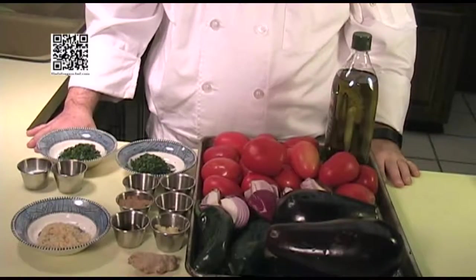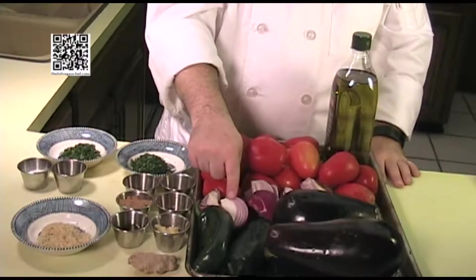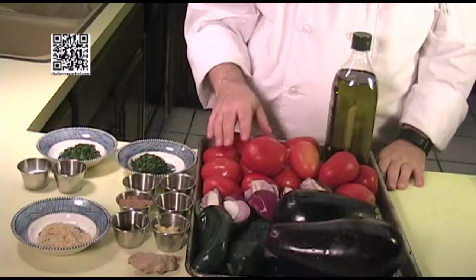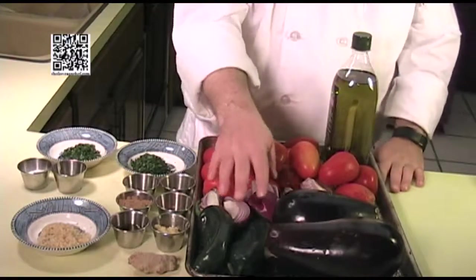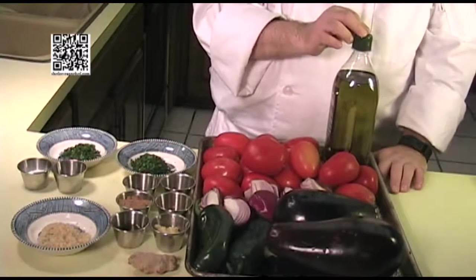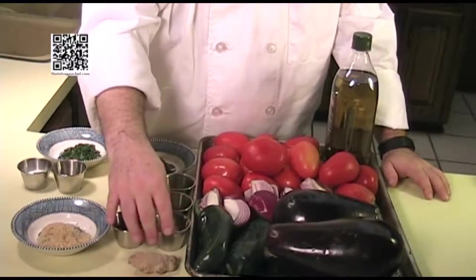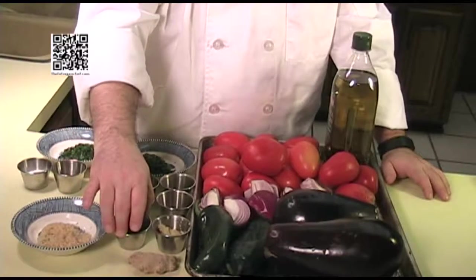The ingredients you will need are two large eggplants, two medium onions that are quartered — you can use any color, I just happen to like red. Eight medium or 16 roma tomatoes. Two chili peppers of your choice — these happen to be Anaheim. Enough olive oil to coat the vegetables. A one-and-a-half to three-inch piece of ginger, peeled and grated. Three tablespoons of extra virgin olive oil.